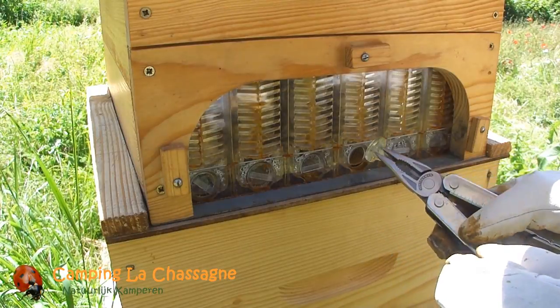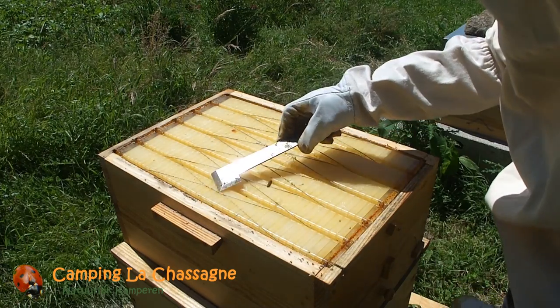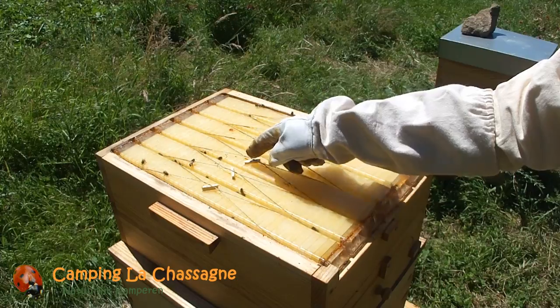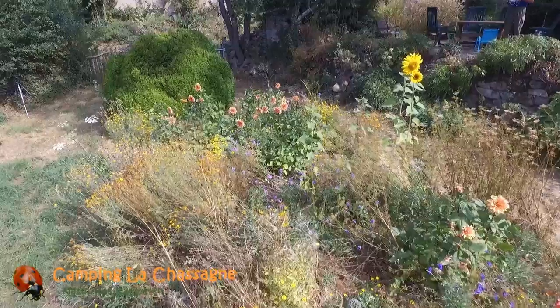We cleaned off the propolis from the closing discs to ensure that the flow-back gaps were open. We also tightened the strings that hold together the flow frames by simply putting a small piece of wood underneath the strings. In the winter when the super is off the hive, we will adjust the string tension by adding some extra windings to the string.